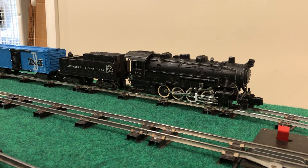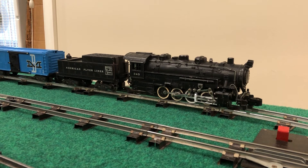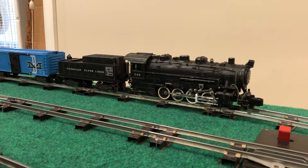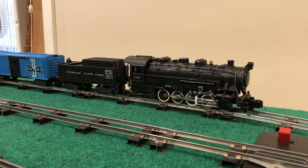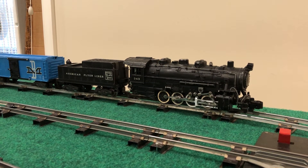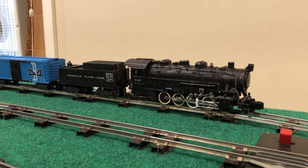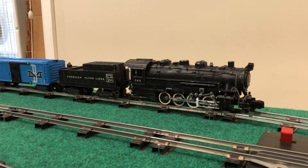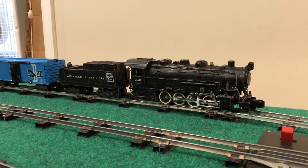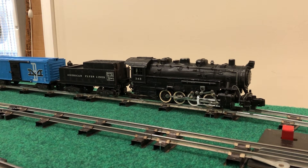Hello and welcome to another Precision Flyer Repairs video. This one is about a 343 from 1955 that has a two-position reverse unit in the cab. It piggybacks the motor inside the boiler.